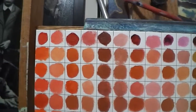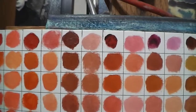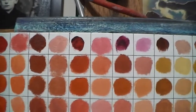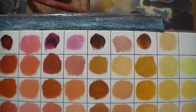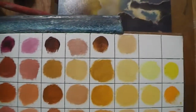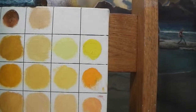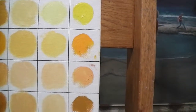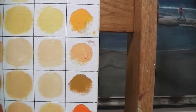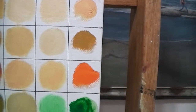Cadmium red, cadmium red medium, venetian red, alizarin crimson, magenta, burnt sienna, and raw sienna. Yellow light and medium, june brilliant, yellow ochre, cadmium orange.